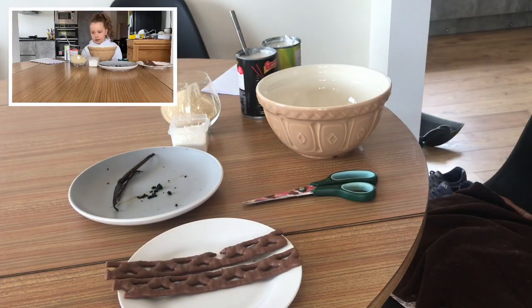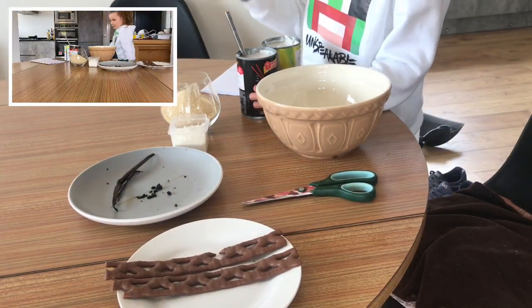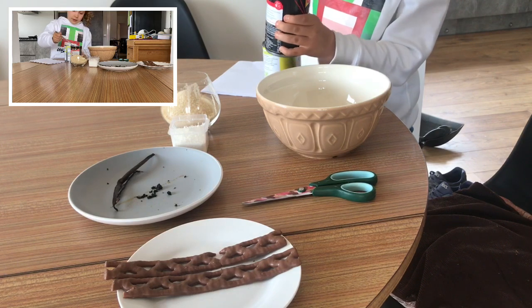So we're going to start with some coconut milk, same as the last video. Oh my god, I didn't want it!